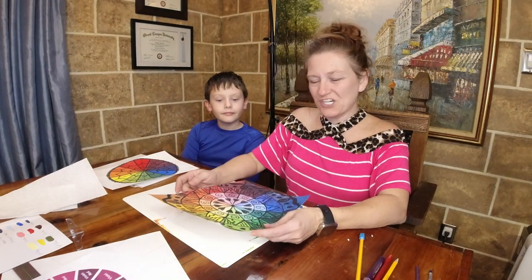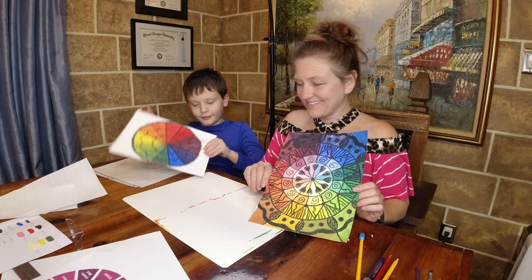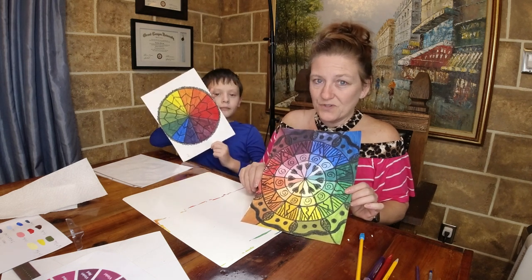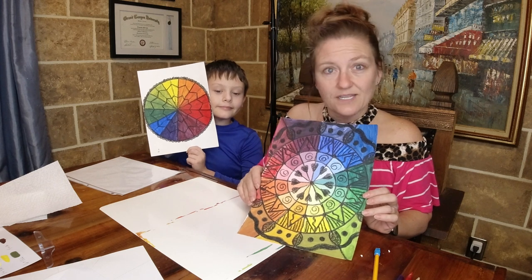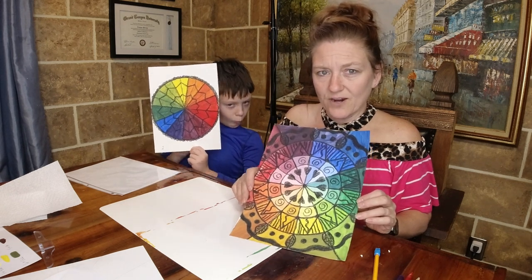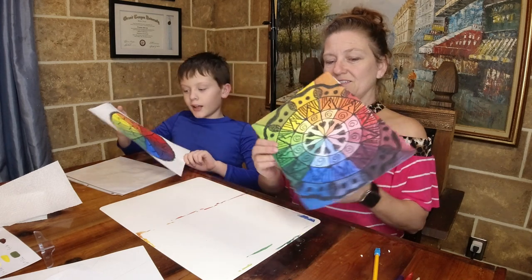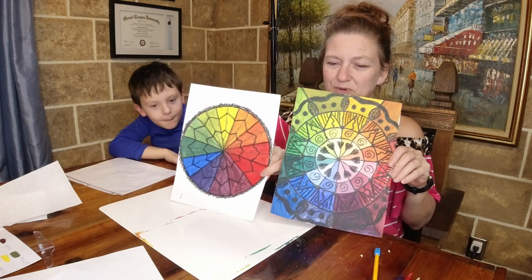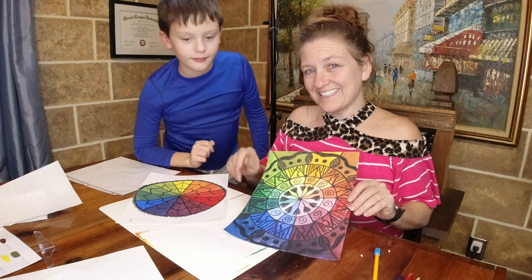We have finished our pictures. One thing to point out: Jara, hold yours up. We did have to go back over our lines a little bit. If you have extra water in your brush you can have a more transparent color and see your lines easier; if your paint is more opaque and thicker you may need to go back over your crayon designs. Overall, what do you think Jara? I think mine's really good! We have both examples here and we can't wait to see what you turn in for your work. See you next time!